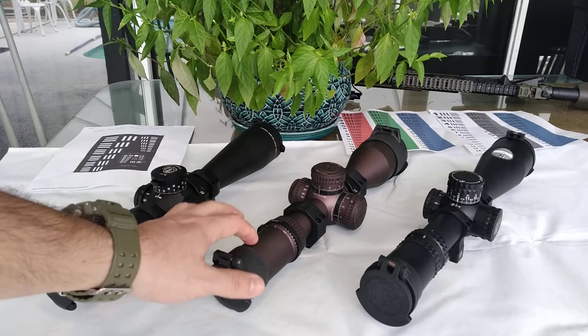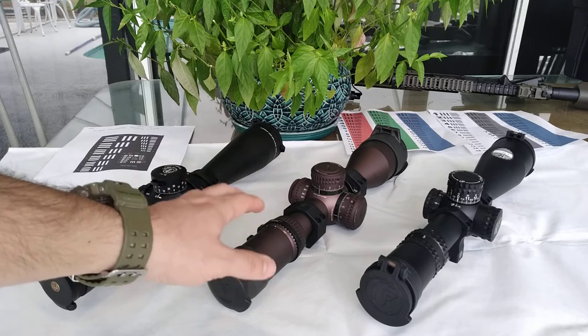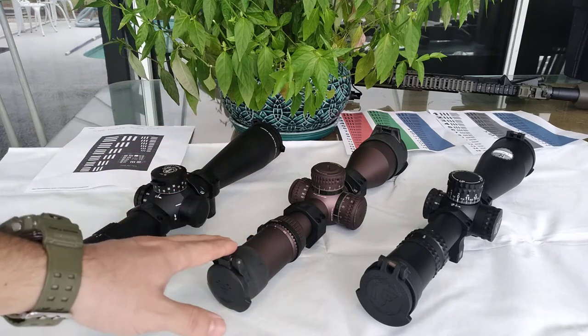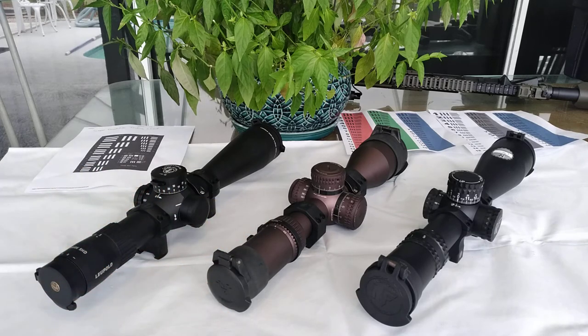The warranty — regardless of whether you are the 6th, 8th, or 9th owner — if you ever break this scope, Vortex will replace it with a brand new one or any Vortex product. There's no need to fill out any form or anything. It's just plain and simple.